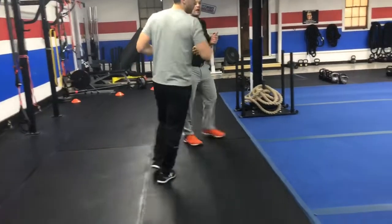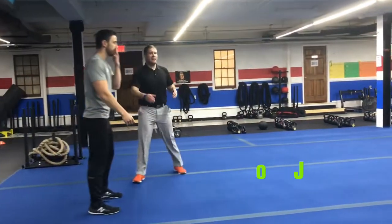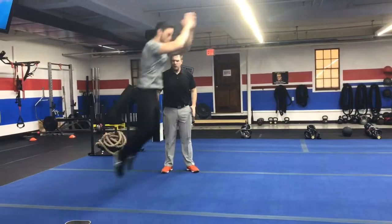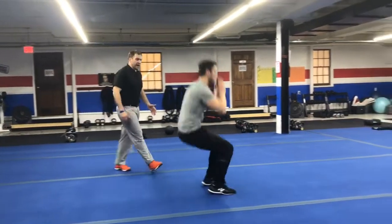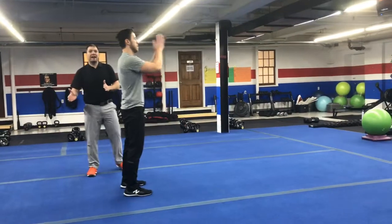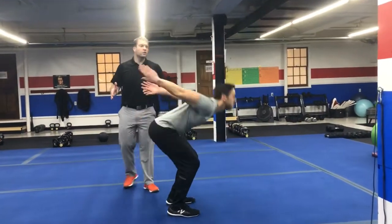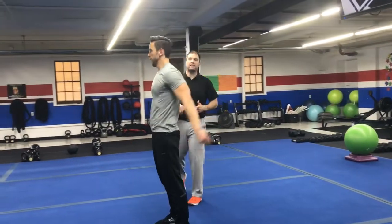We're coming over to blue four and we're gonna be doing long jumps, going end-to-end. We're focusing on loading and exploding — James is gonna swing those arms back quickly and then jump. Nice, solid landing, nice and quiet. It's not about how far you jump; it's about how far you can jump while still landing with good form. We like to think like a ninja — you shouldn't even hear anybody landing on the floor.